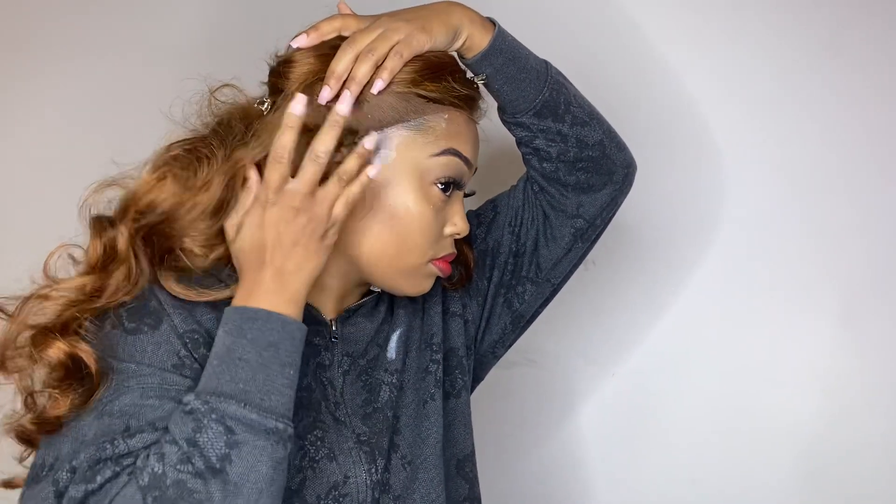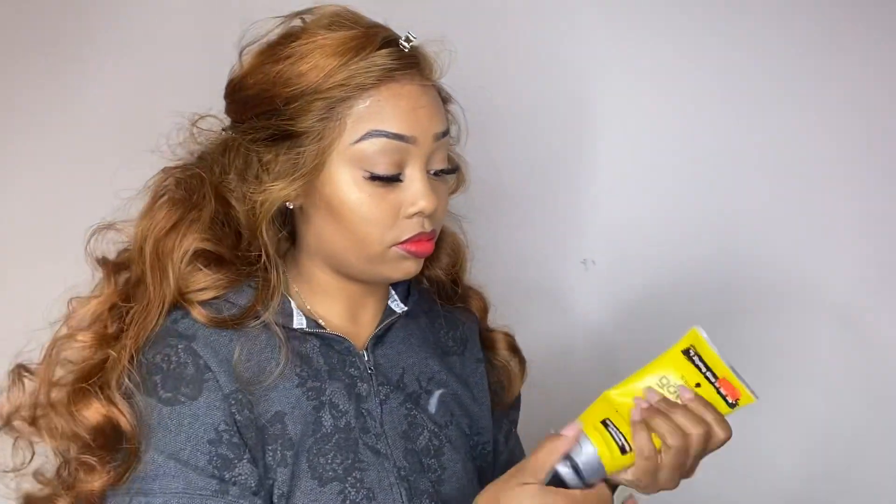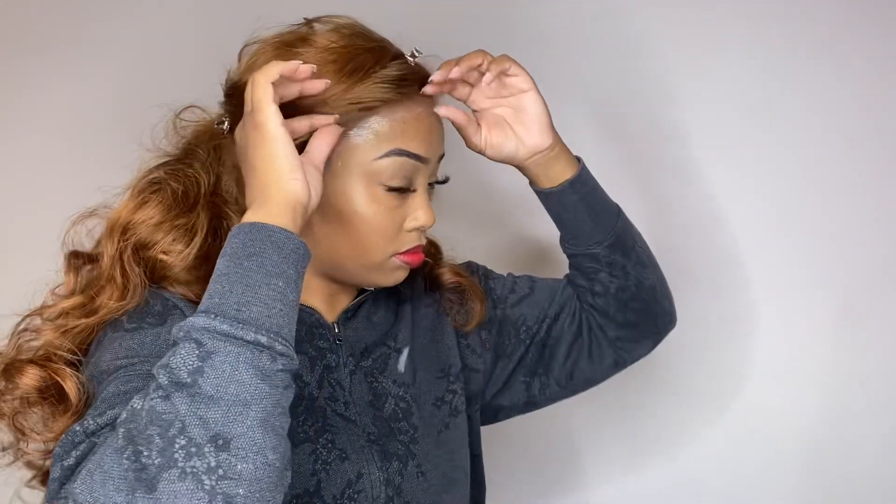I was going for like an old Hollywood kind of vibe, so I was really happy that the wig already came with these curls because I can just really manipulate her to be what I want, and this style is really popular. I've seen Megan Thee Stallion with it and a whole bunch of other Instagram models, so I definitely had to try.